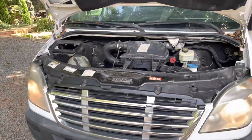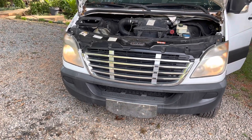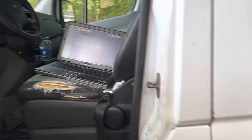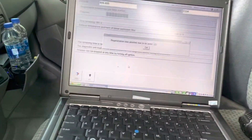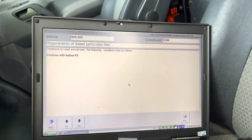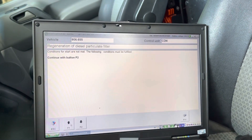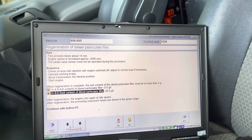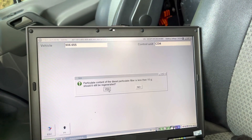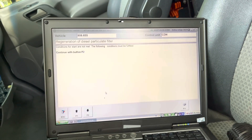With the hood closed, most of the smoke has no place to go but down. Looks like our test just failed — an error occurred, and this is always happening. In that case, you just have to start things over. We need to continue.